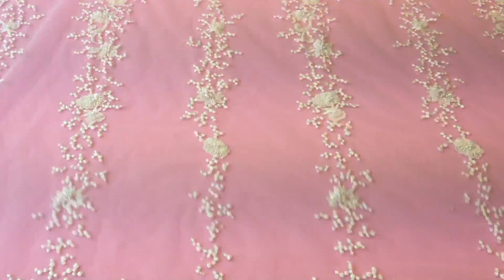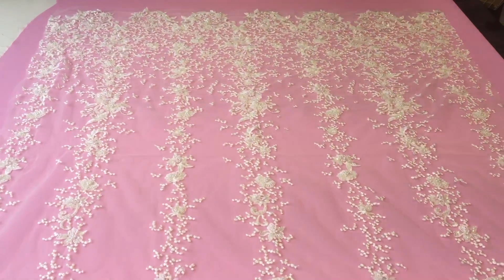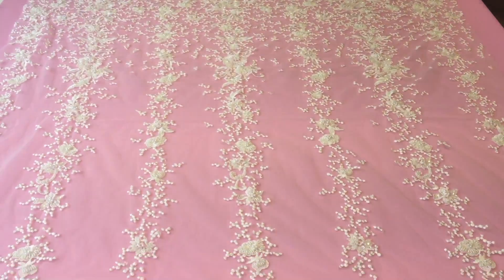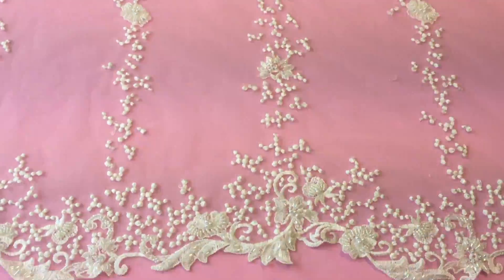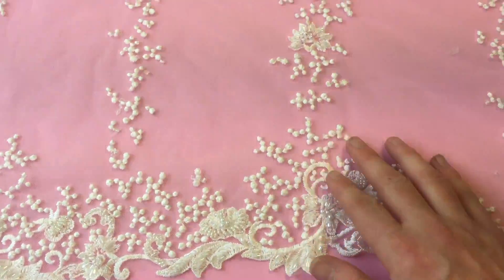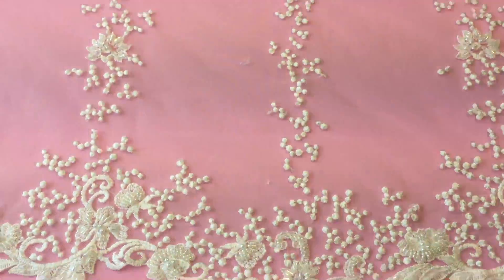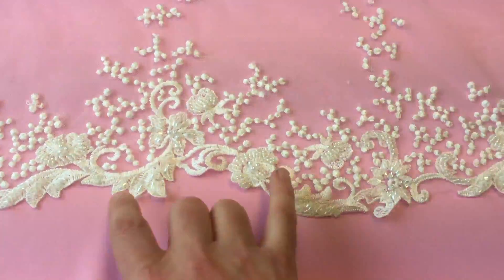This is a really eye-catching ivory bridal lace, which has two very different sides to it. On this near side you'll note there's this very glamorous, spotted, embroidered effect on a scalloped edge.